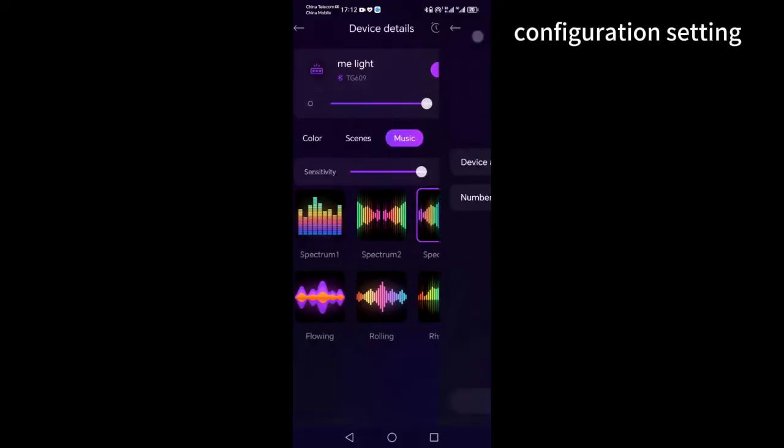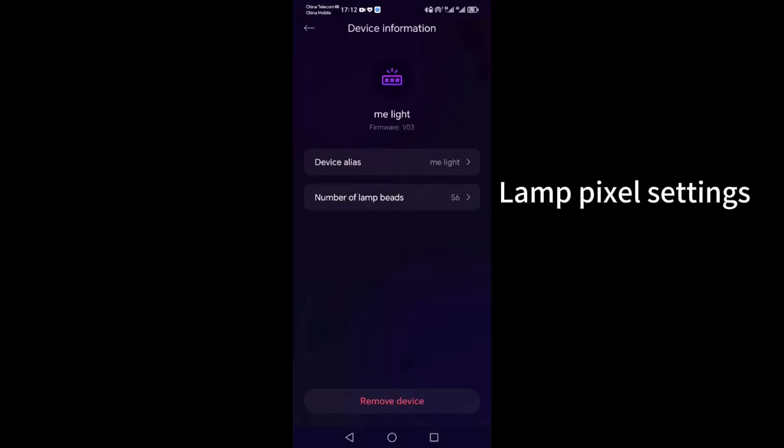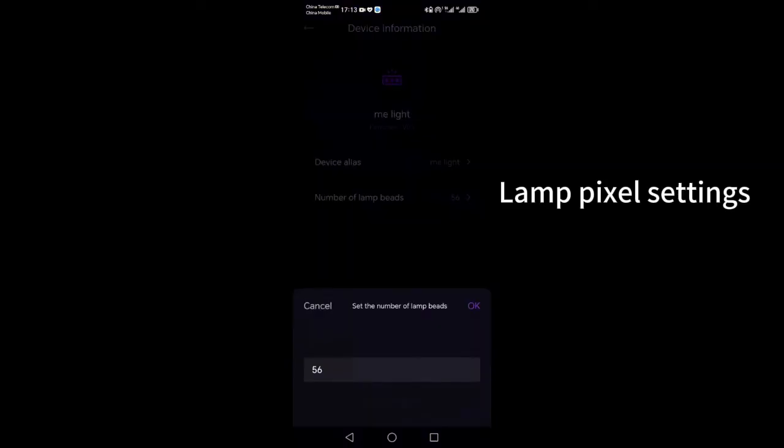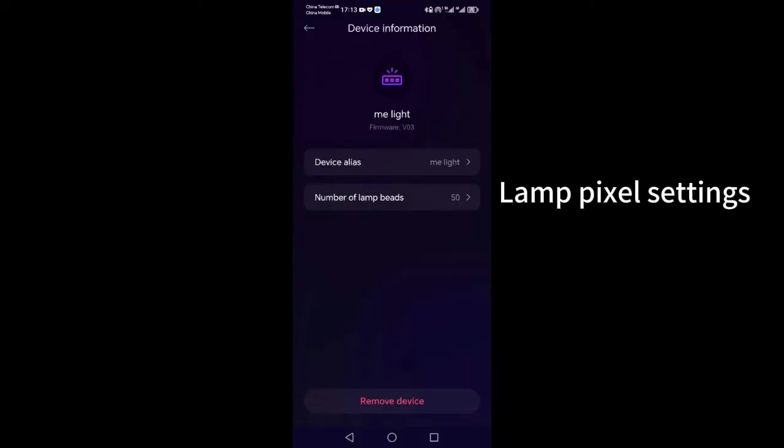Set the number of lights if you use multiple sets together. You need to set more pixels. If you don't set the number of lights, the ones at the back won't light up. Please refer to the instruction manual for the specific number of pixels required for each unit.